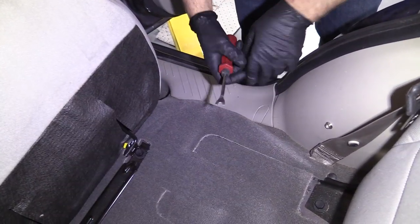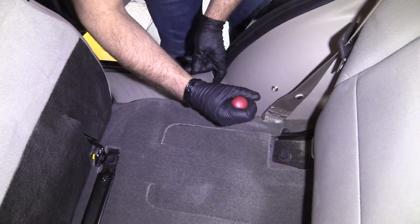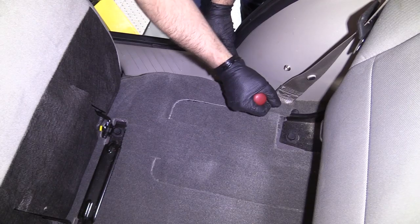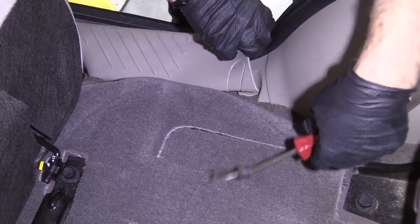I'm going to remove this panel. I just need a trim tool to gain access to it. Just get underneath here — it's just a clip holding this in. Pry up like that.